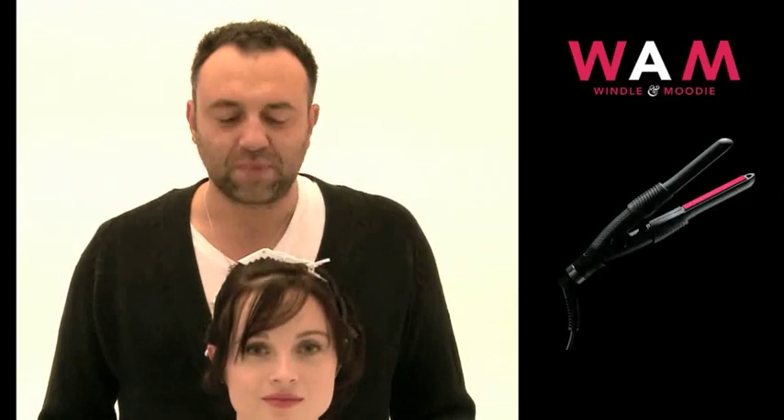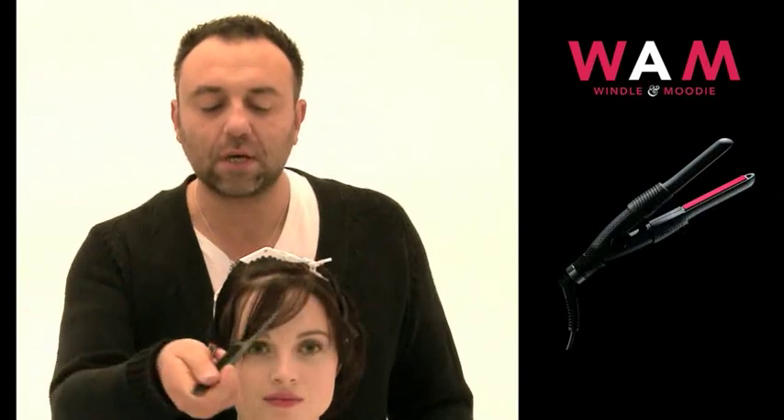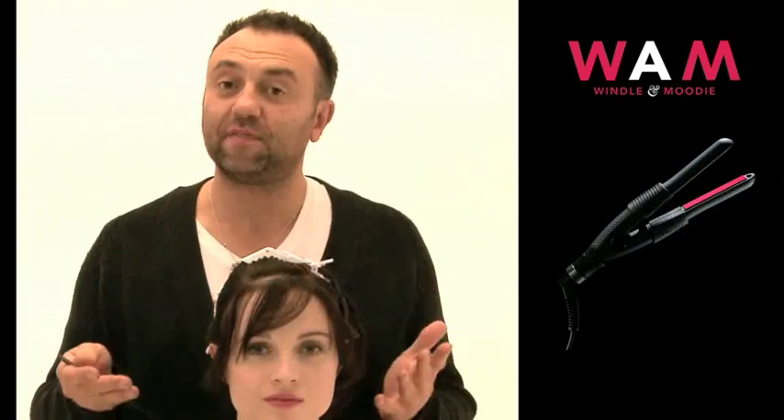This is Sophie, my model, and she has a really cute round haircut. So what I'm going to do with the WAM Mini Irons is smooth out her little cowlick and all the little kinks that she has around the side areas so that the haircut looks really polished and finished.